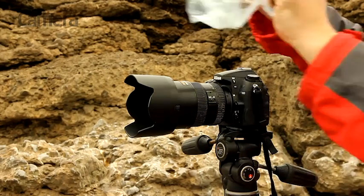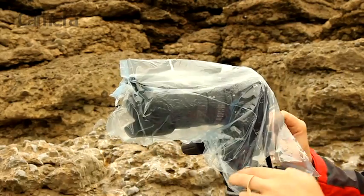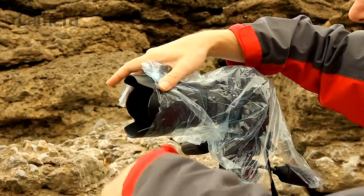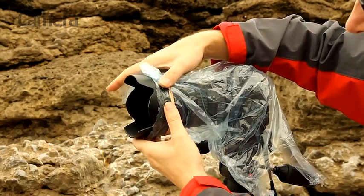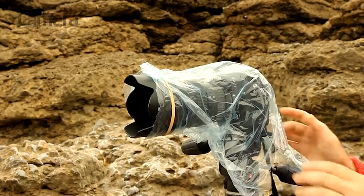The other DIY approach is to simply use a plastic bag to cover your camera. A large food storage or freezer bag is ideal as unlike some bags it doesn't have any holes to let the water in. You can even take it one step further and customise it by cutting an opening for your lens and using an elastic band to secure it on the lens hood to allow you to carry on shooting.